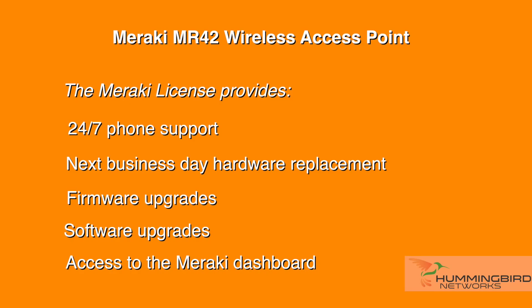Like with all Meraki products, it's managed through the Meraki dashboard, allowing you to control your entire network from a single pane of glass. Since the Meraki dashboard allows for simple configuration and management, the MR42 can be deployed at a remote location in minutes, regardless of where your IT staff is located. Each MR42 must be used with a license — if you already have older Meraki APs, you can use the same licenses you already own. Every license provides 24x7 phone support, next business day hardware replacement, firmware upgrades, software upgrades, and access to the Meraki dashboard.